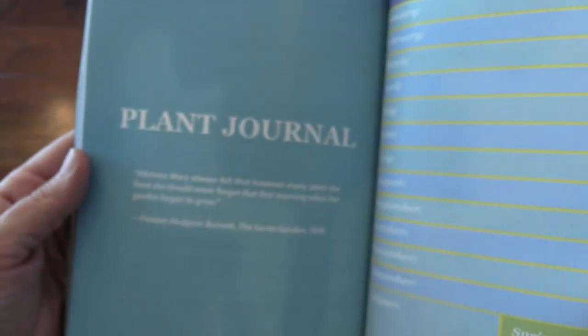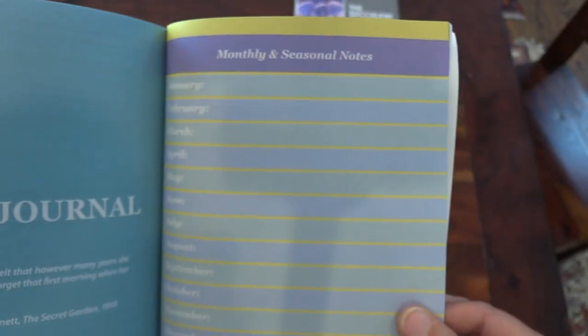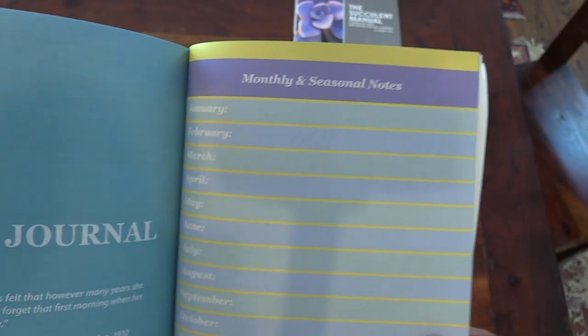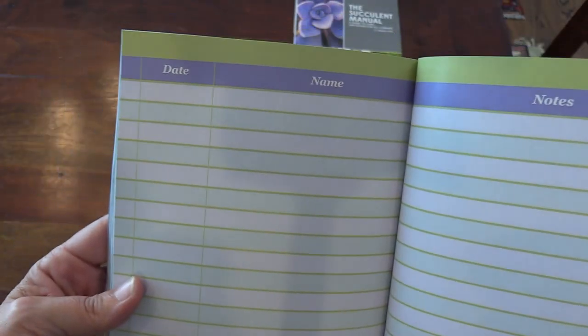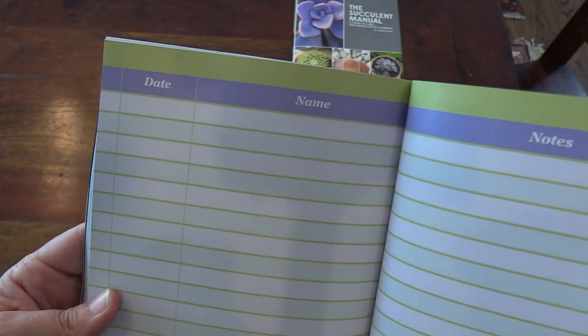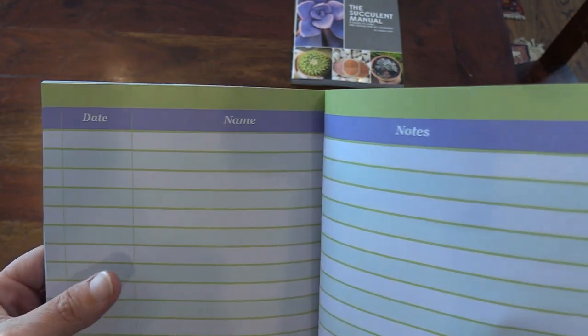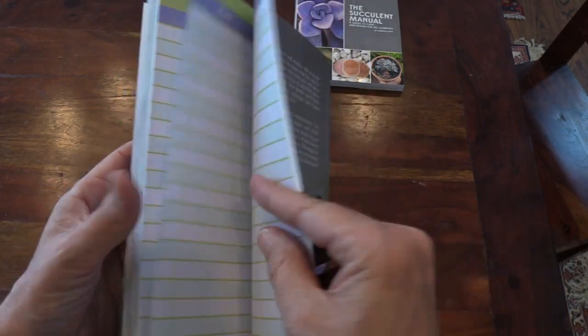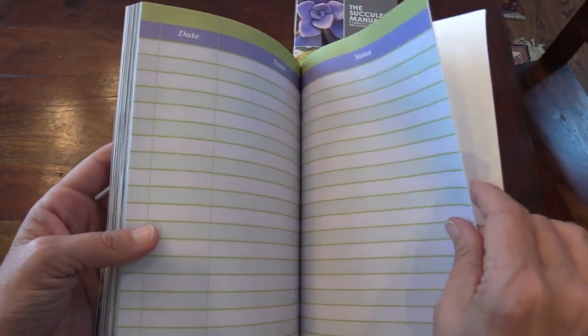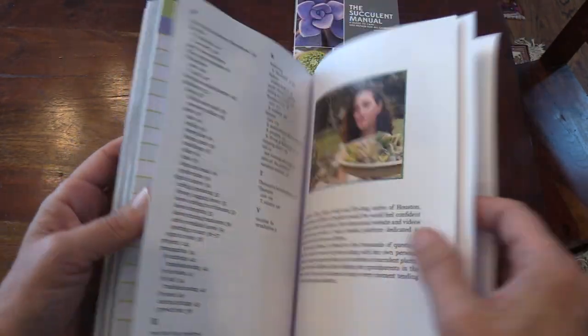And a glossary, of course, because who doesn't love a good glossary on botanical terms. Here's the plant journal — there's a page which has monthly and seasonal notes. And then the rest of it is just blank space for you to log your plants in: the date you got them, the name of the plants, any notes you wanted to make about them, where you got them, what the flowers look like, when they flower — that kind of stuff. I believe there's about 80 different slots in there.